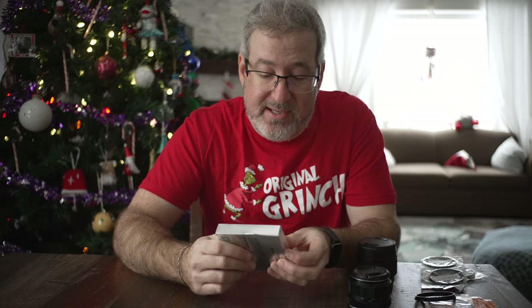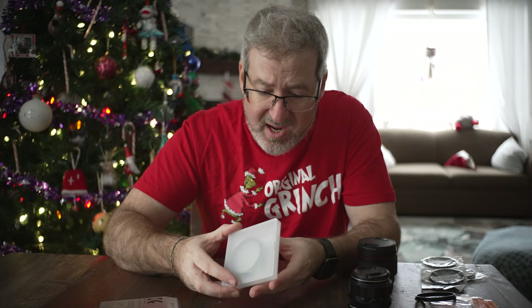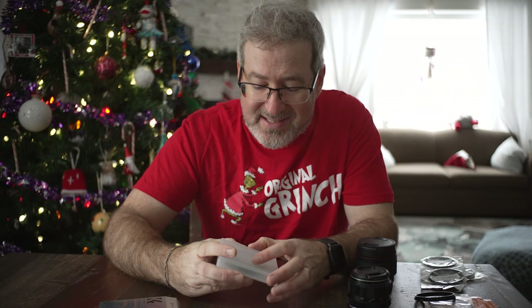Then they have the professional X series, which is what we use for our ND filters when we're out shooting outside and need to block some of the reflection off snow or on bright sunny days. I use the Nano X series for that. But I decided to try the mist filters in just the regular K series.